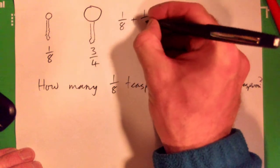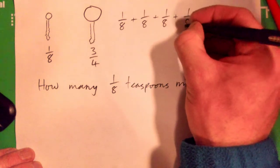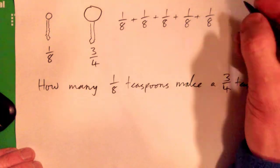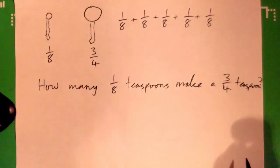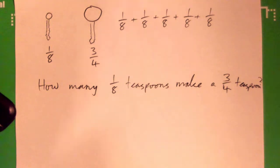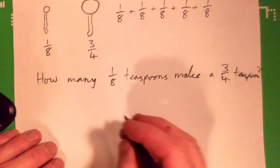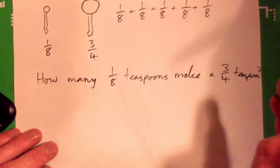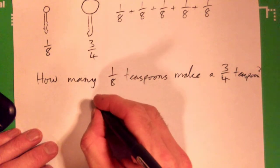If I have an eighth and then another eighth and another eighth and another eighth — how many of these eighths do I need to get to three-quarters? We'll figure it out with division first, and then we'll go back and try to figure it out with adding.